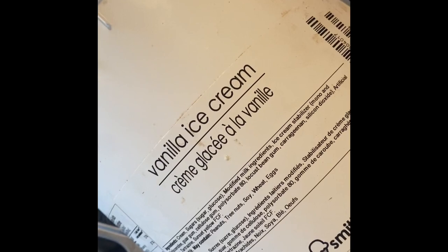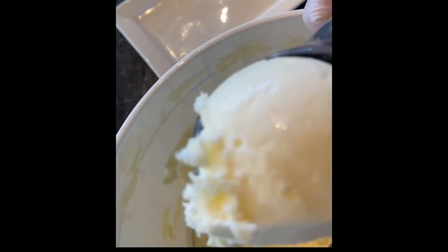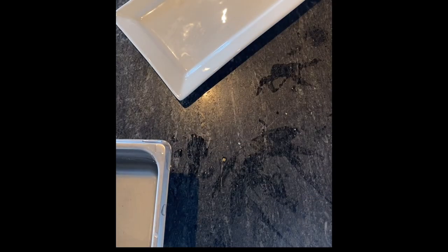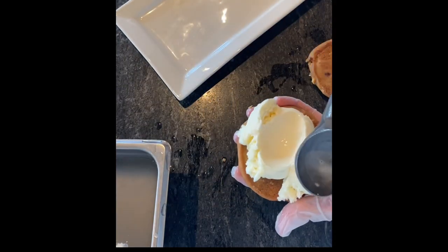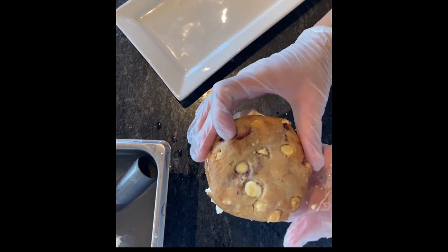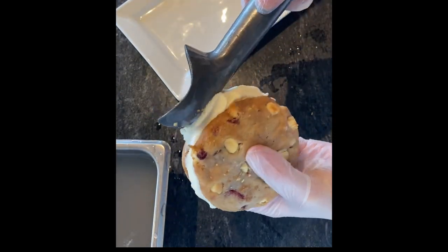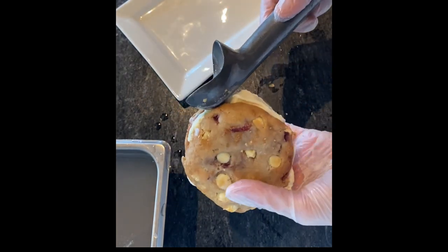Now using your favorite vanilla ice cream, let's begin to assemble these bad boys. A couple of scoops for each sandwich, and we're going to use the back of the ice cream scoop to spread it out just so it gets more of an even coverage. Just perfecting the sandwich. Now you can go ahead and eat these right away, or you can saran wrap them and they will be just as good.